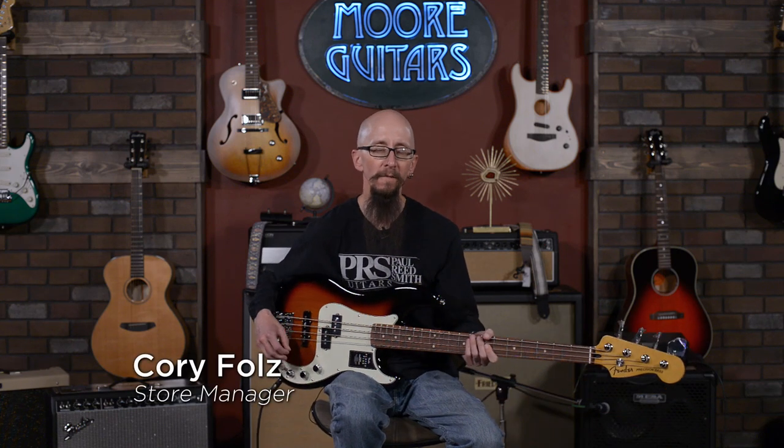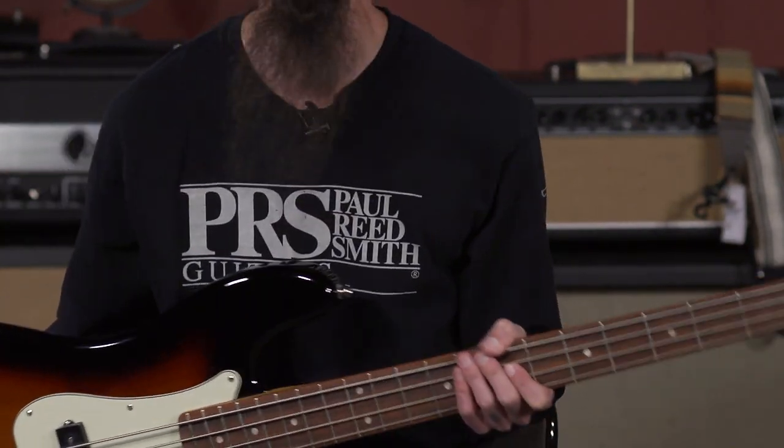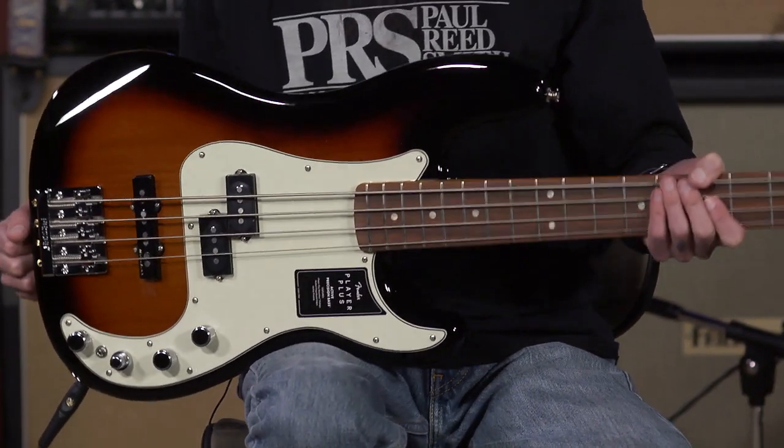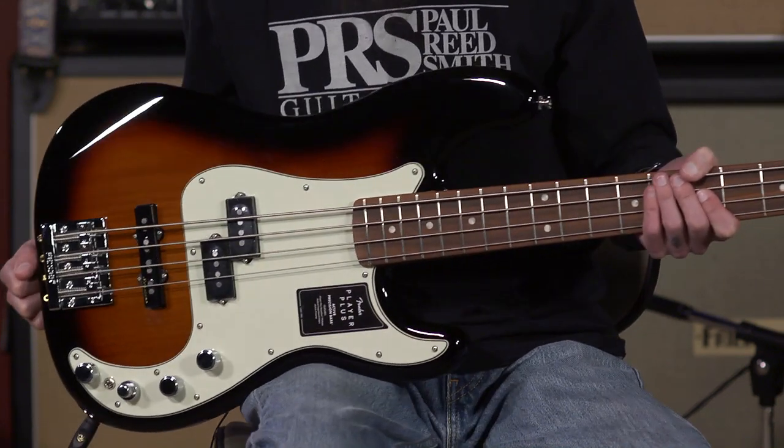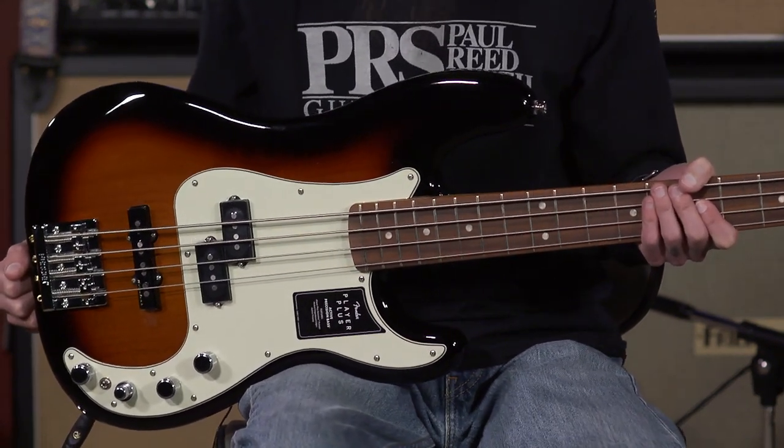Hi, everybody. My name's Cory. It's another video edition of Little Guy with the Big Guitar here at More Music and More Guitars in Evansville, Indiana. Today, yes, I am wearing a Paul Reed Smith t-shirt while demoing and playing and showing you a wonderful bass that I absolutely adore, the Fender Player Plus Active Precision Bass.